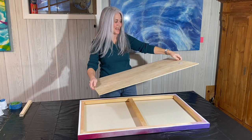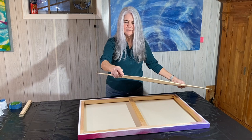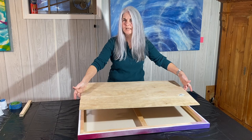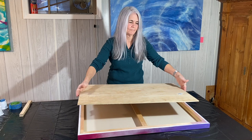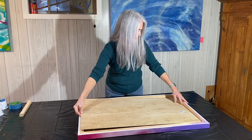I have a piece of Luan. In case you don't know, it's very thin — maybe a quarter of an inch thick — and it's very lightweight. It's a type of plywood and you can get it at Home Depot, Lowe's, anywhere you can buy lumber. I have panels cut that I can fit inside of the canvas.